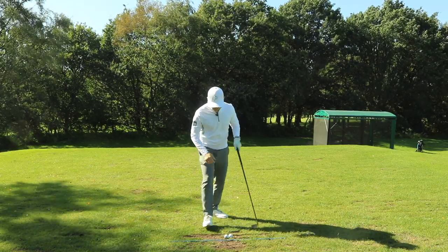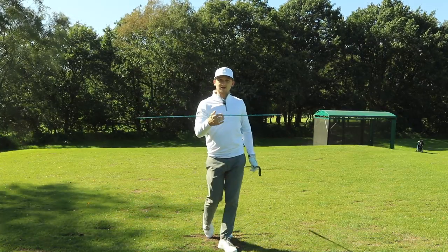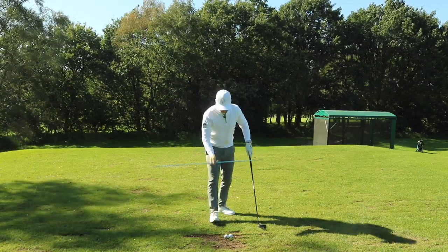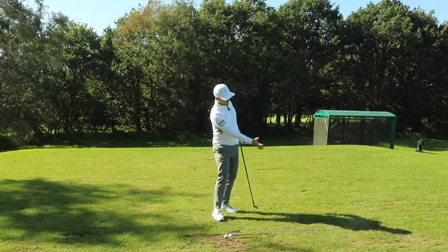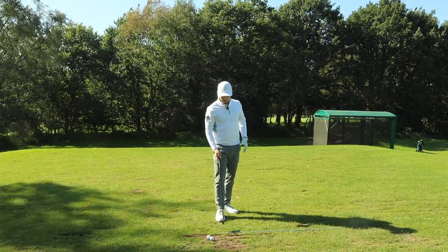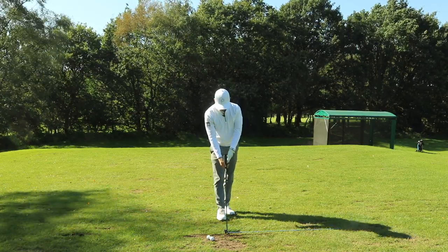Getting straight into the drill — all you need is an alignment stick, and this can be done at the range or at home. You don't have to hit any golf balls with it. Place it down on the ground pointing directly down towards your ball-to-target line, and address this alignment stick in the middle of your golf club.